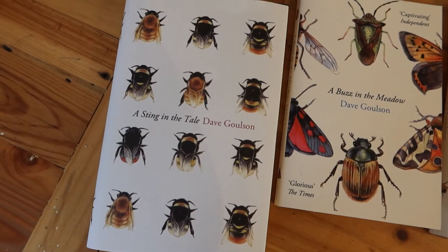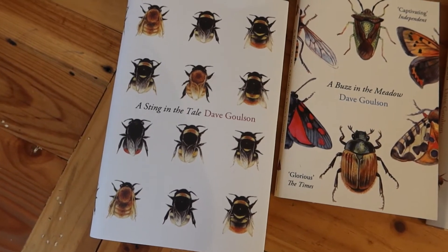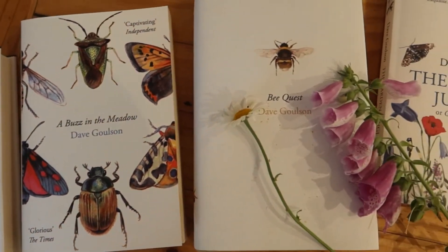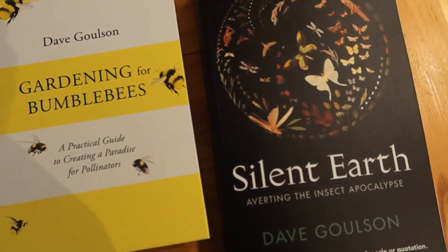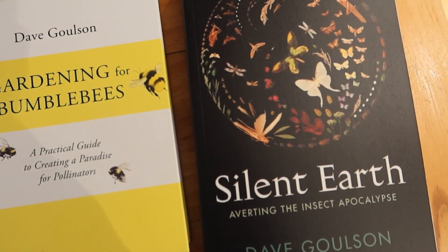Well that was fun, wasn't it? See you next time. If you're interested in more similar content, then subscribe to my YouTube channel, or you might be interested in one of these various books I've written about bumblebees and other insects and how to look after them in your garden. And more broadly, the newest one, Silent Earth, which is all about how we can avert the insect apocalypse. I'll see you next time.